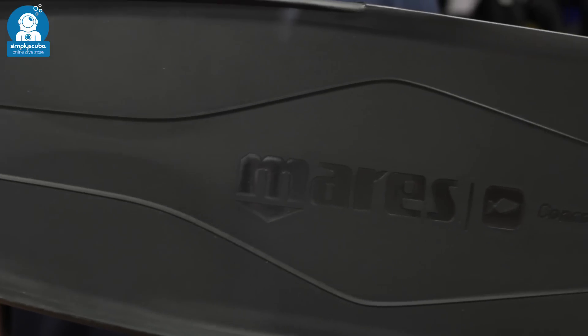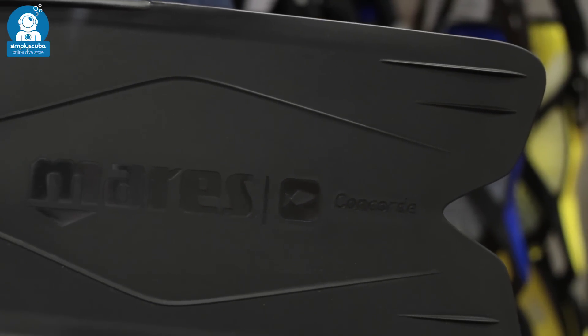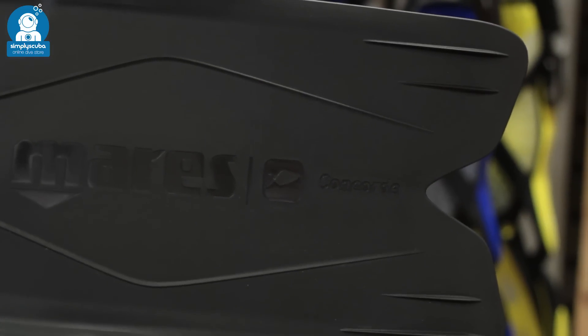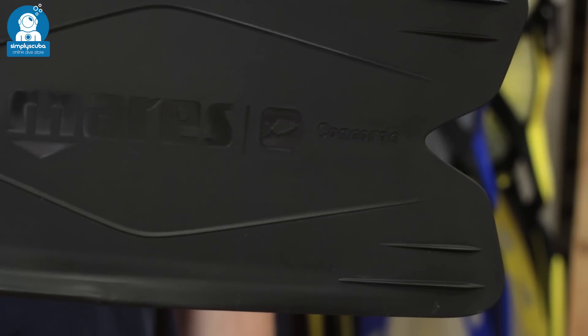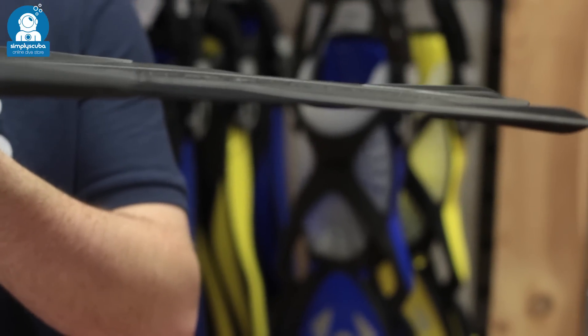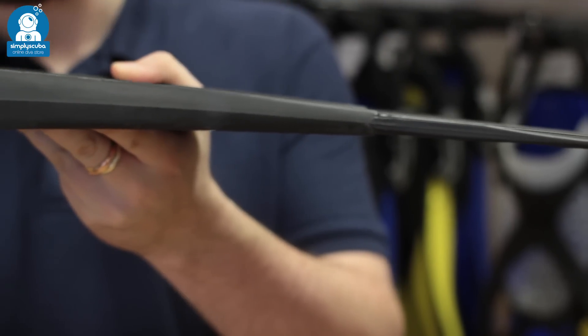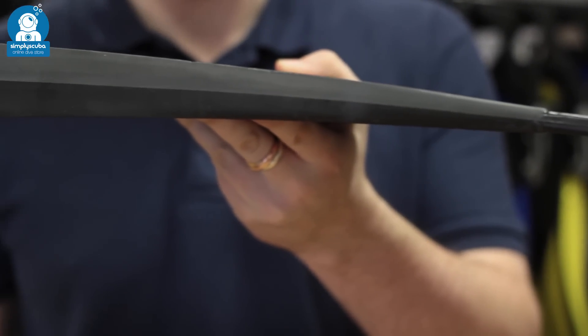Free diving fins, or apnea fins, are much much longer. They tend to be full foot fins but they're designed to be worn with neoprene socks. The long blade stores up energy from your legs and transfers it through to propel you through the water. They're much longer but they do move you through the water very very efficiently.